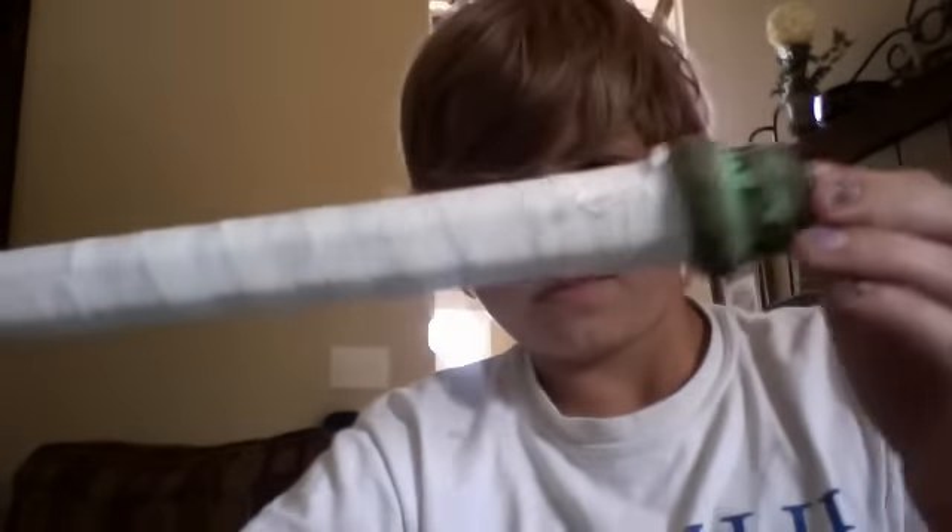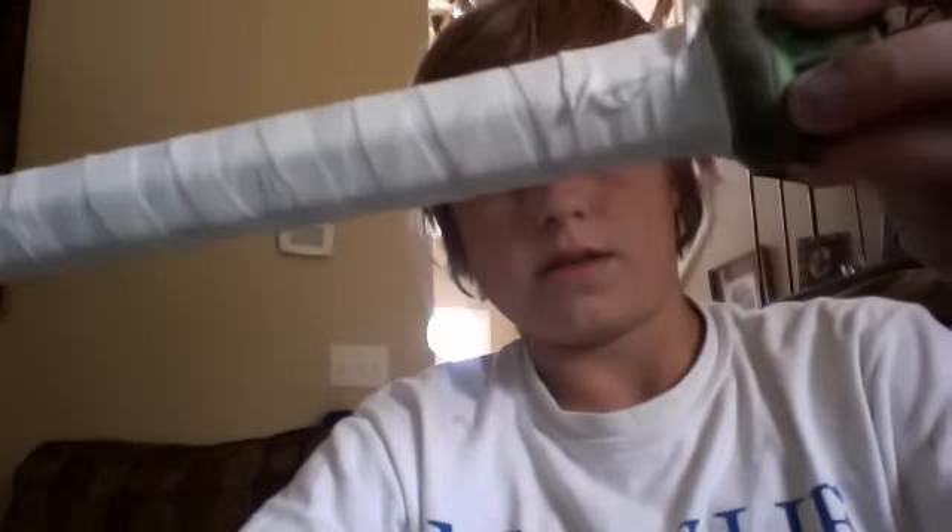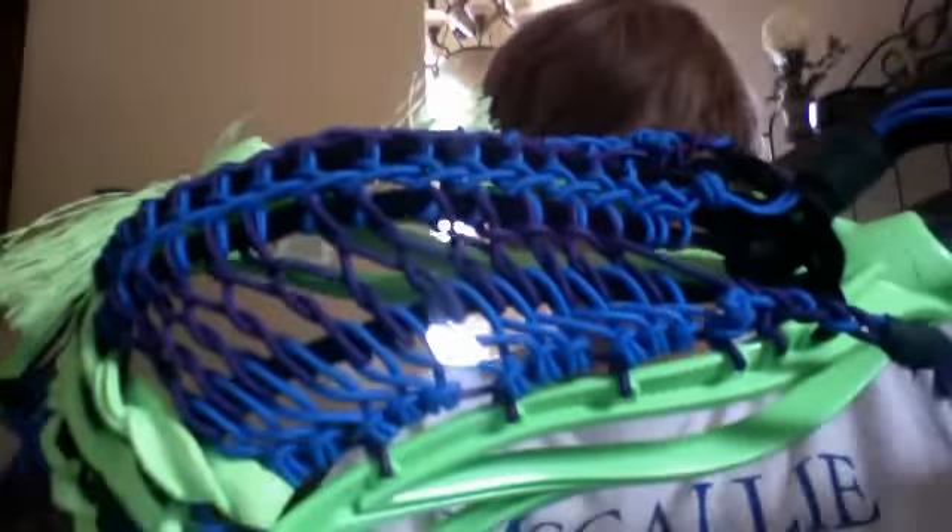I've strung all these. I still have my I-beam — nice little butt on the end. And then I got this Proton Power with a string design I came up with, just kind of made it up. Pretty decent pocket.